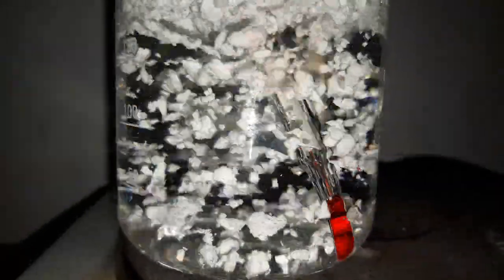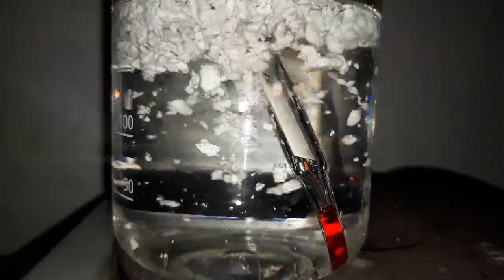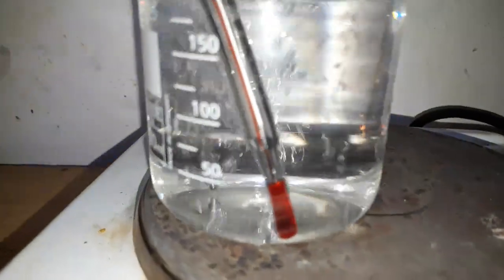This shot looks pretty cool — it looks like a snow globe. If only snow was made out of benzoic acid. After getting everything in solution, we take our beaker off the hot plate and let it cool down.